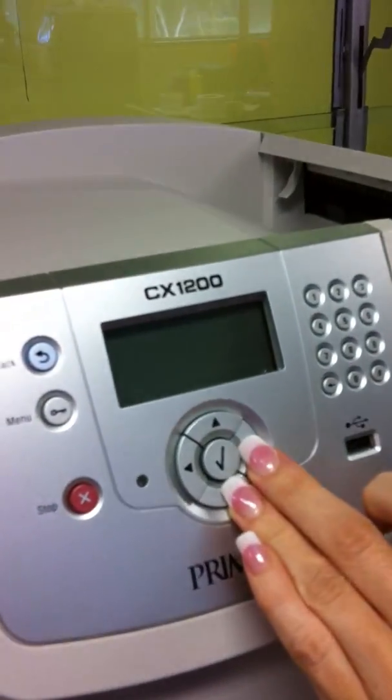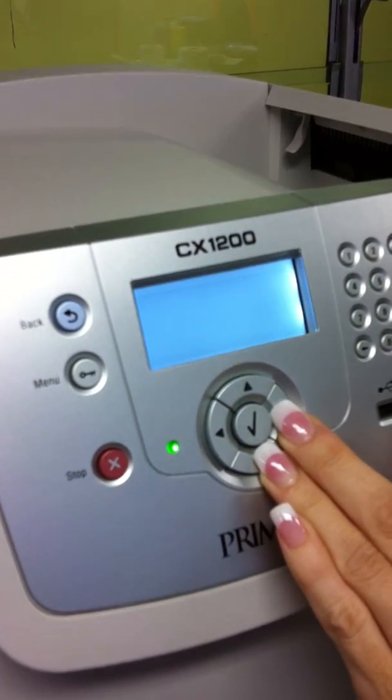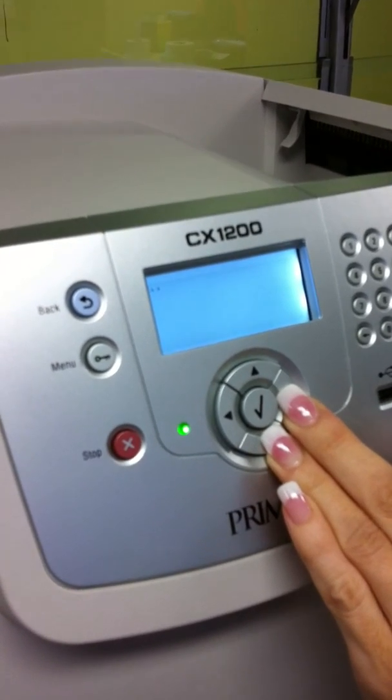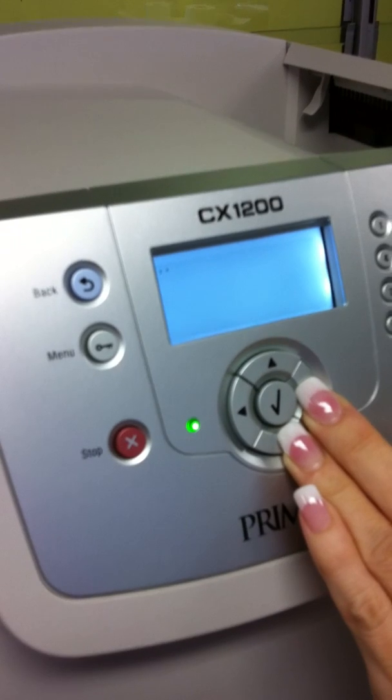Whilst the machine is off, hold your fingers on the bottom and right-hand button. Then turn the machine on whilst holding your fingers down. Keep your fingers depressed on the buttons until a clock appears on the screen.